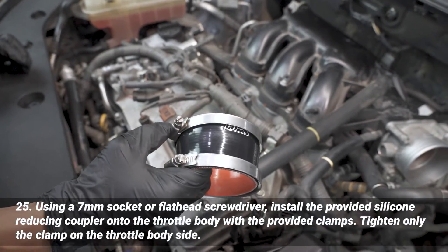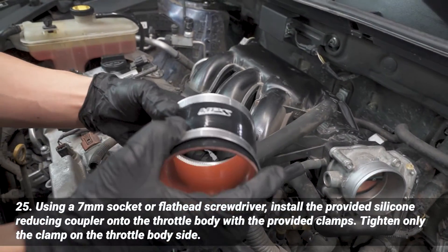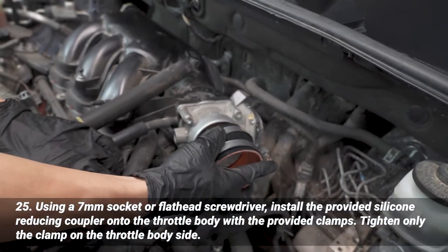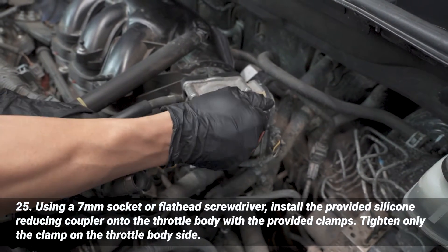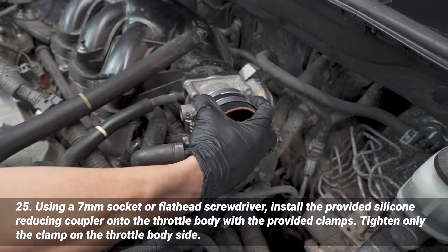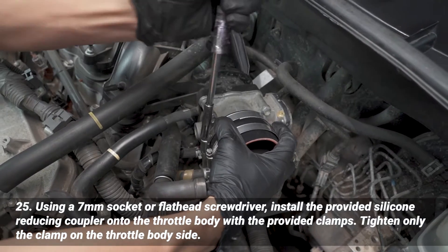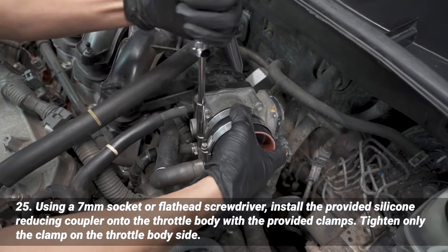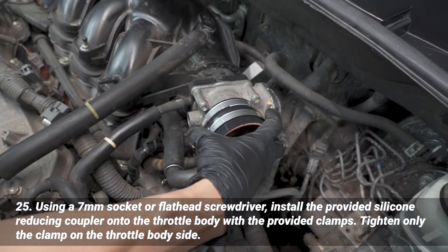Now install the silicone reducer and clamps onto the throttle body. I have it set up so the large side goes onto the throttle body — just like that. Using a 7 millimeter socket or a flathead screwdriver, you can use either to fasten this down. We're going to tighten it there for now and leave the other one loose.